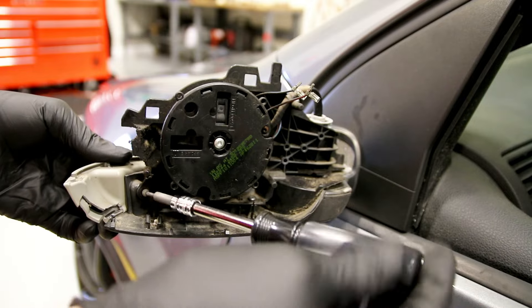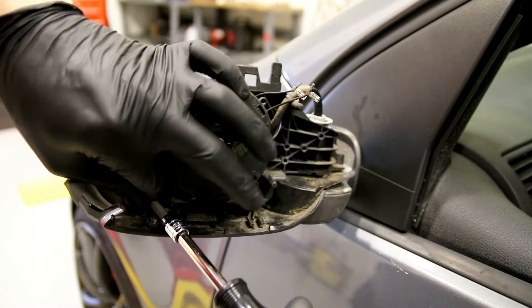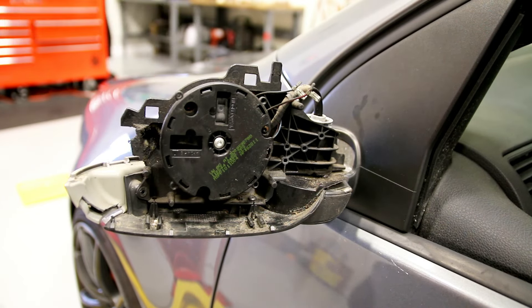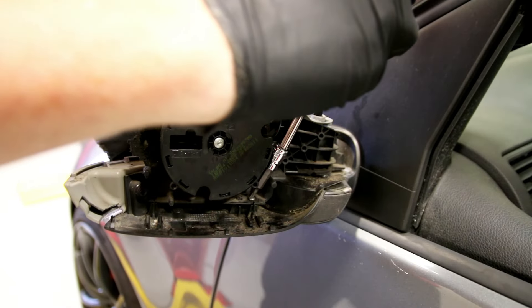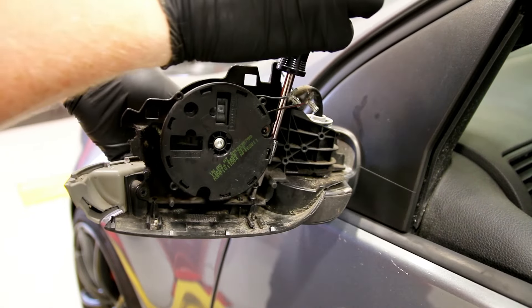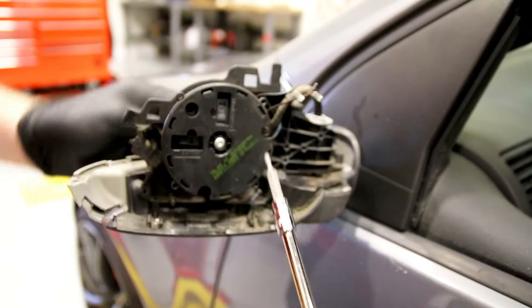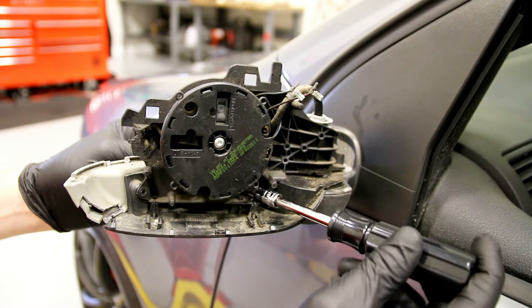This particular car is actually missing one screw, so I'll show you where that one goes. There's one here. The one that's missing is actually vertical right here — that's where you would access it. There's another vertical one over here, and then one last horizontal one over here.